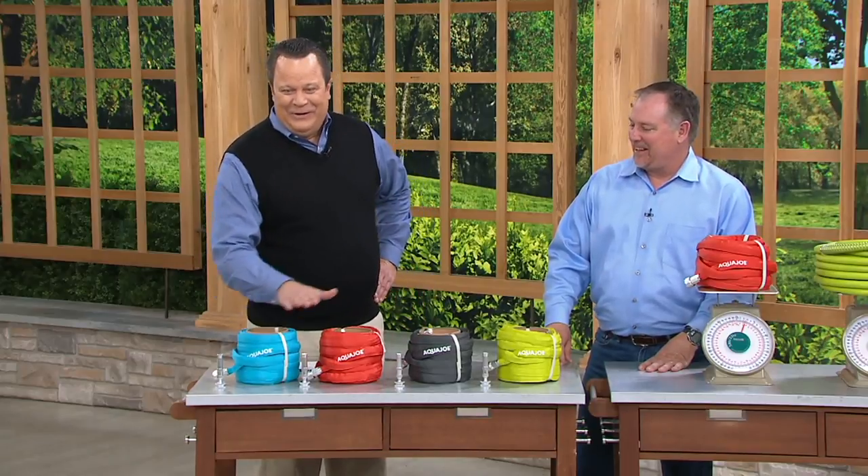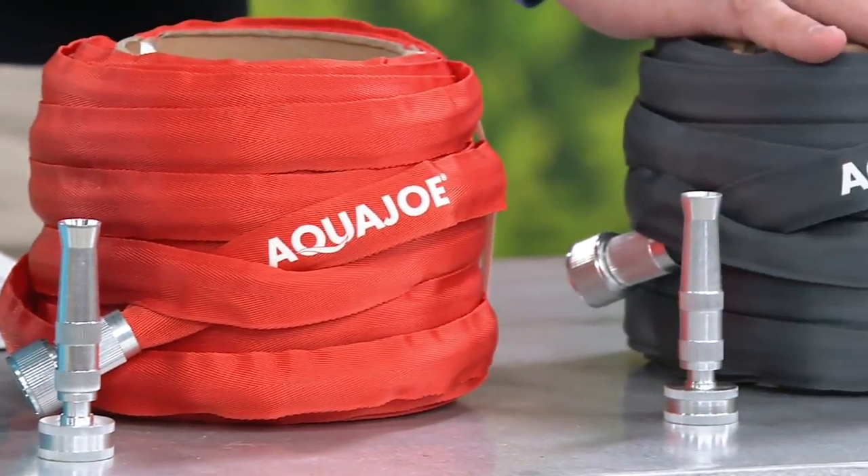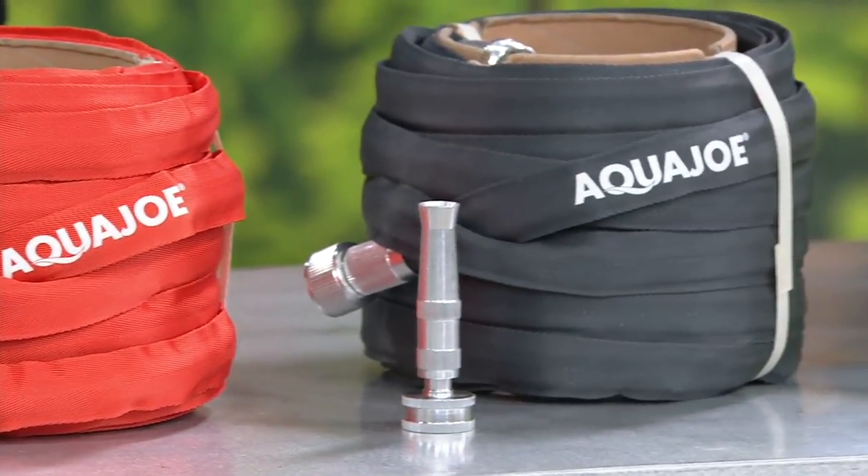Here it is in the blue. I've also got it for you in red. Then we've got it for you in gray. And we've got it for you in green.